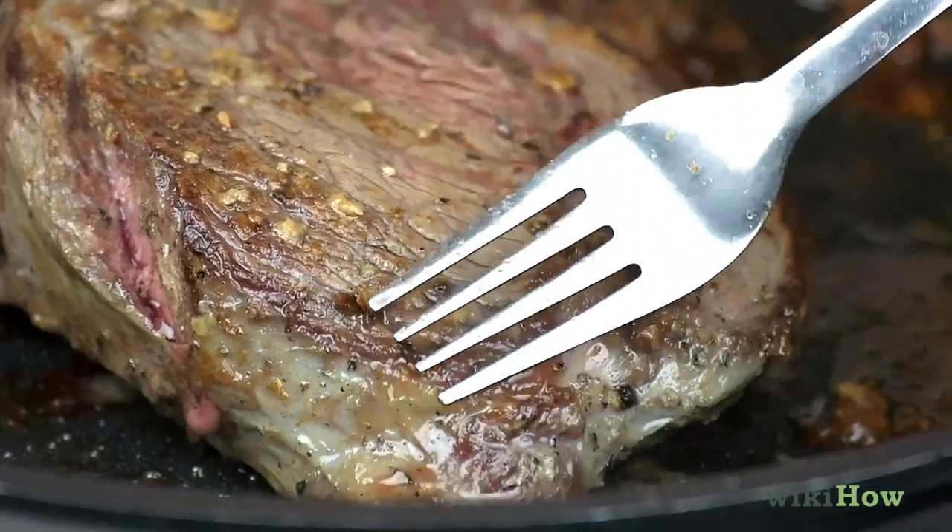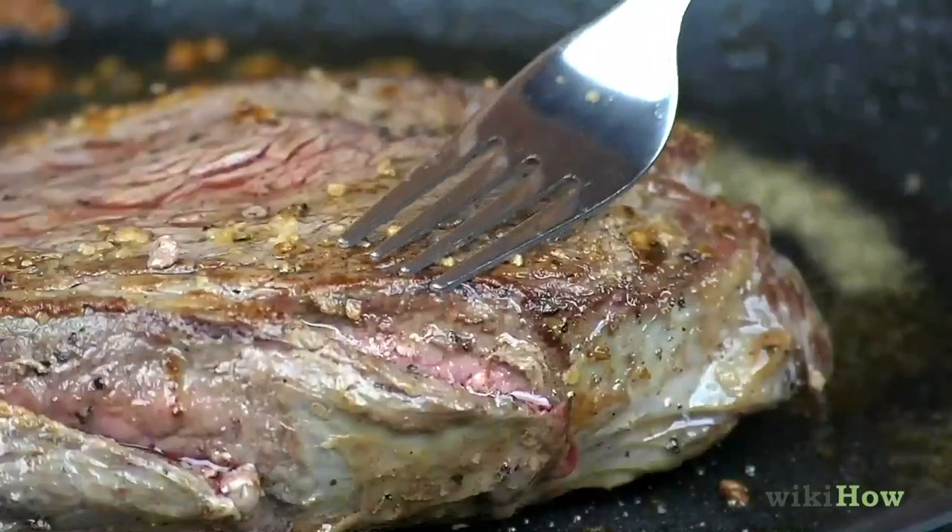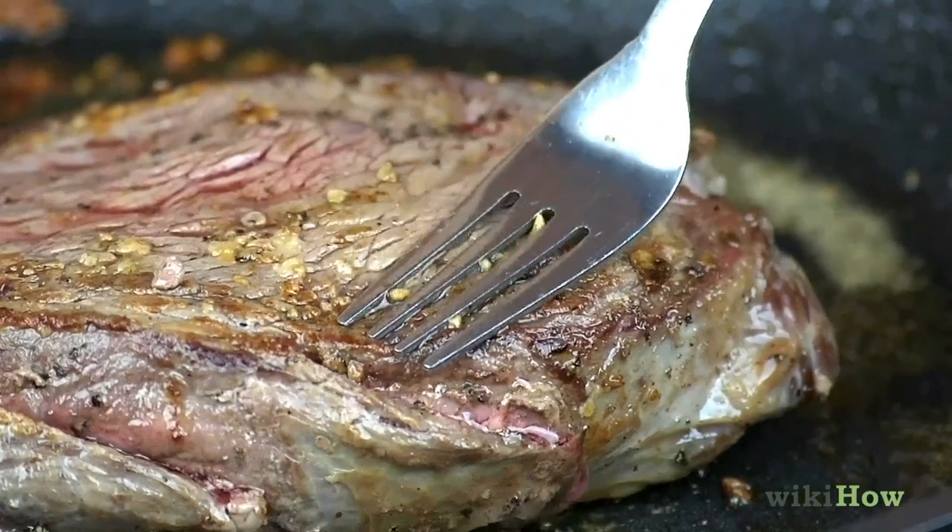If you don't have a meat thermometer, you can press the meat and see if the meat is firm for well done or soft for rare.